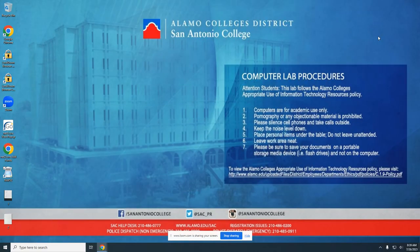Hi there, y'all. I'm Brendan Carroll, one of your librarians here at San Antonio College. I'm here to show you guys a quick tutorial about how to utilize the new scanning software that we've set up to streamline your process.